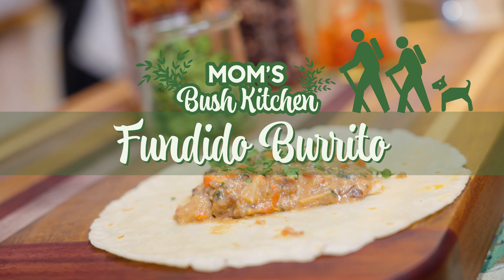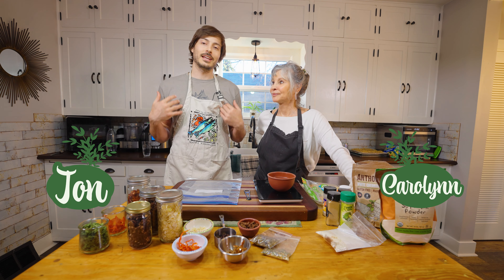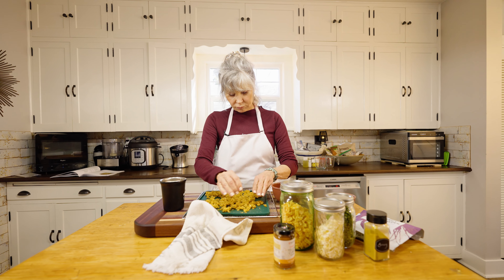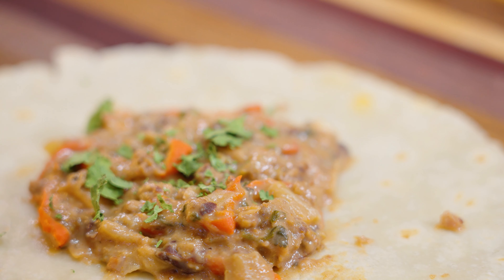Hello everyone, welcome to Mom's Bush Kitchen. I am John and this is my mom and we are in her bush kitchen. Today we are making a queso fundito burrito.